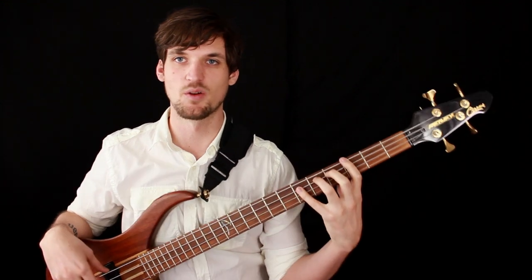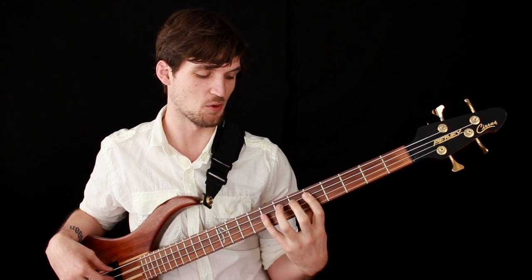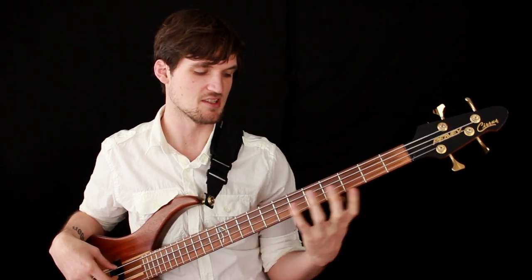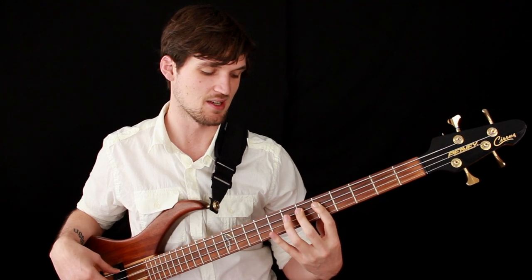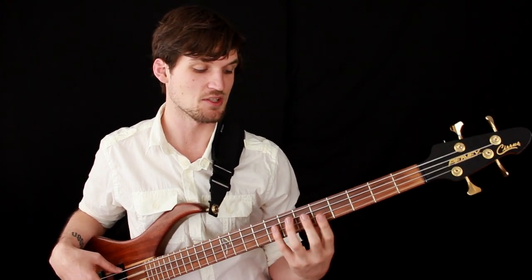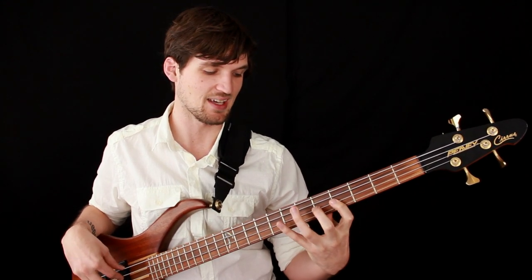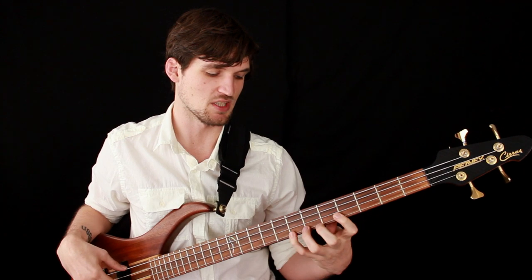You might have heard the term 'one finger per fret.' That's one of the normal stretching ranges for your hand — each finger gets its own fret. If I have my index finger on the fifth fret, my second finger goes to the sixth, third to the seventh, and fourth finger to the eighth fret. You've got four fingers; they can each reach one fret. It's really useful — say for a D major scale, which encompasses a four-fret span, if you designate one finger for each fret you don't have to shift around a lot.